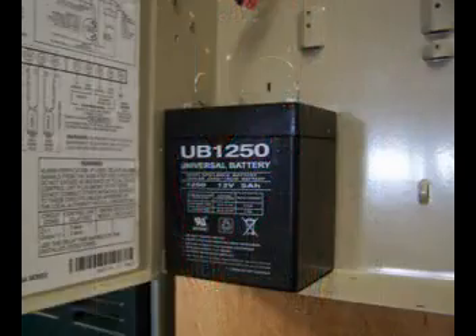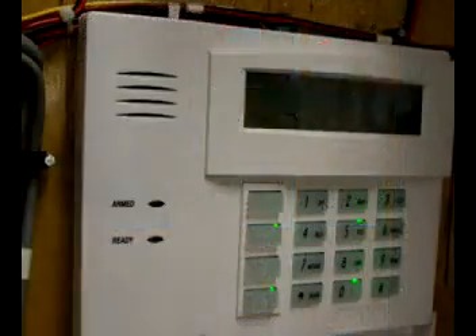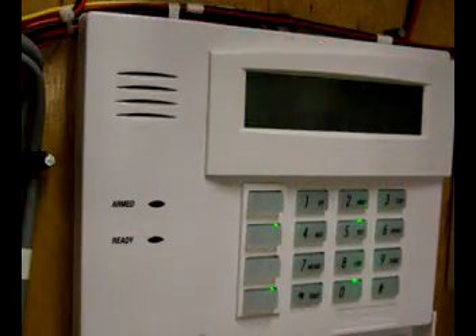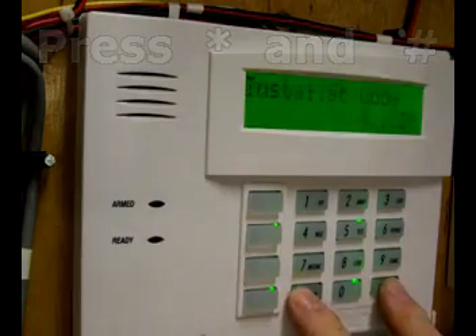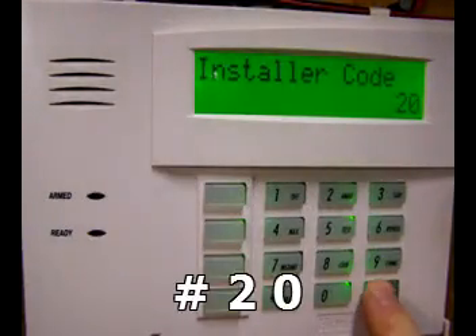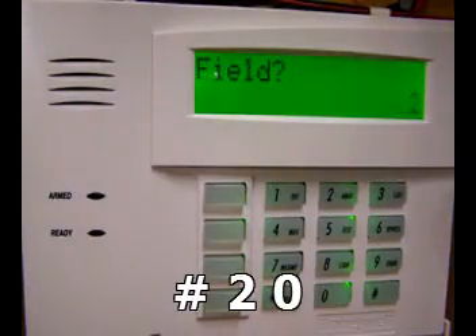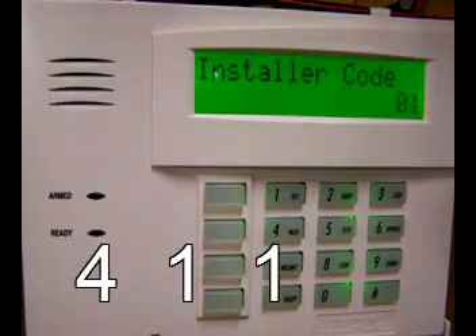Now let's put power back on. Hook up your battery, then plug your transformer back in. Your panel will then power up. Within 50 seconds of powering up, press the asterisk and the pound key at the same time. This does place you in programming mode. If it didn't work for you, unfortunately alarm companies can lock out this ability to enter programming mode this way. Anyway, from this screen, enter pound two zero.